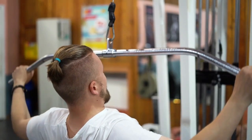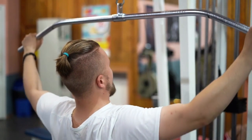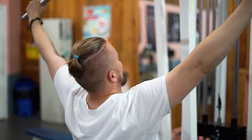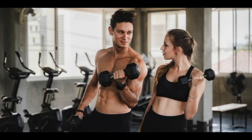Small but effective dumbbells make it possible to work all of your arm muscles — your shoulders, fronts of your upper arms, and tails of your upper arms — anywhere, whether it's at the spa or in your bedroom. And yes, strength training is crucial if you want to carve your arms.